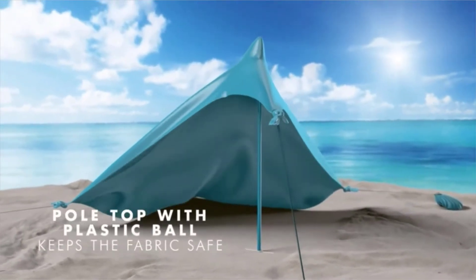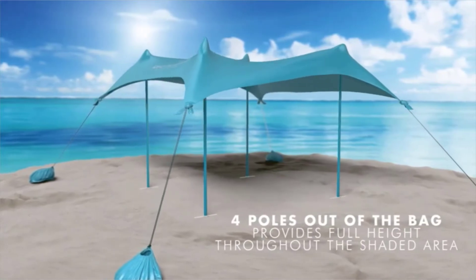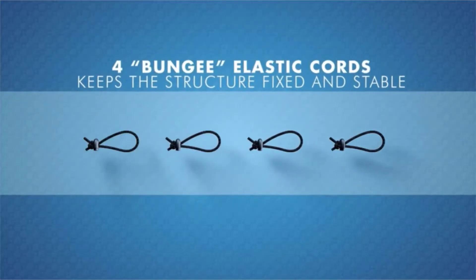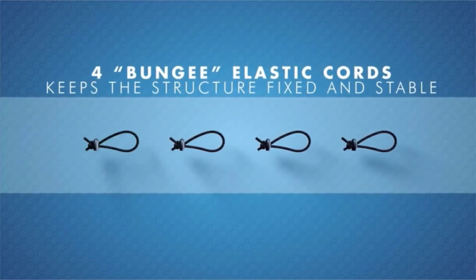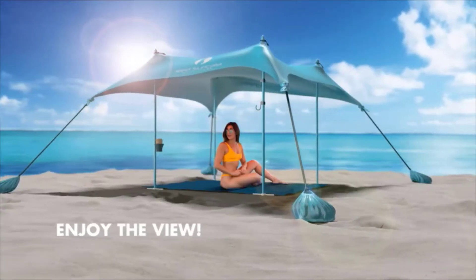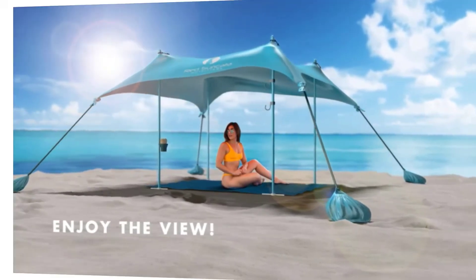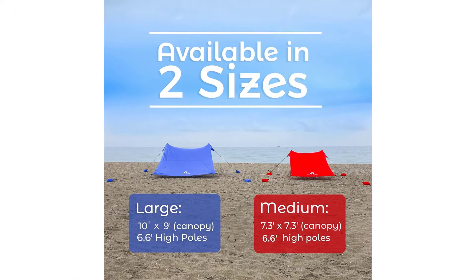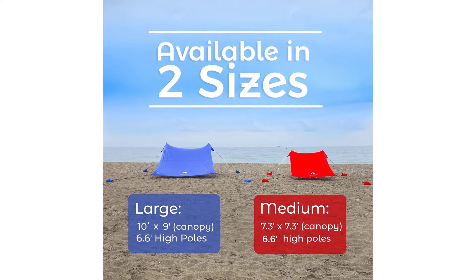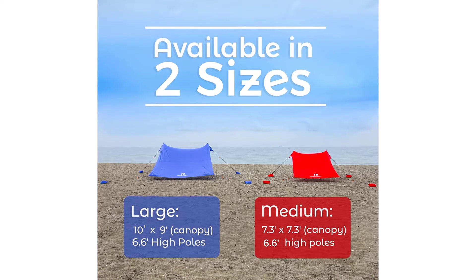Lightweight, high-tech aluminum poles. Red Suricata is the only company that has tall aluminum poles with a pointed stake at the bottom so you can stick them straight into the sand or ground. Our patent-pending poles are colored, foldable, lightweight, and rustproof. Plus, the top of the pole has a robust plastic ball that won't rip the fabric. New aluminum mini shovel and two towel hooks included.